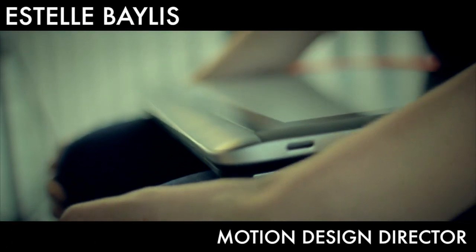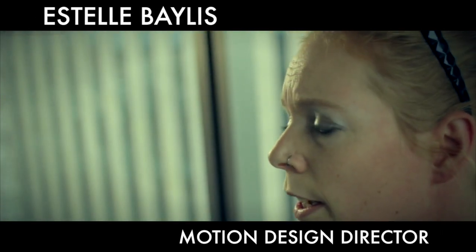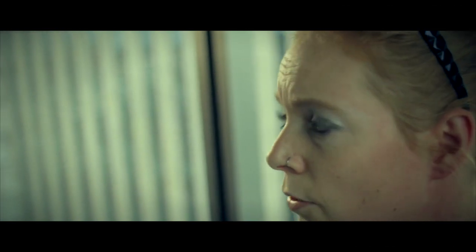Hi, I'm Estelle. I'm a Motion Design Director. I work at a company called Radley Eldar. It's a corporate communications agency in Shoreditch. I've been working there for about two and a half years as an animator.